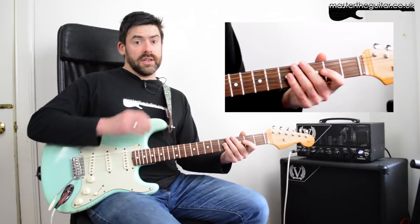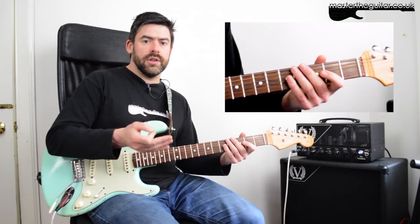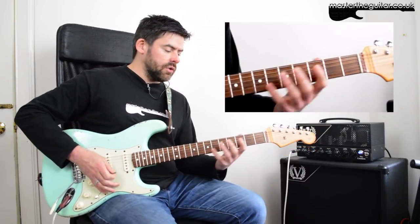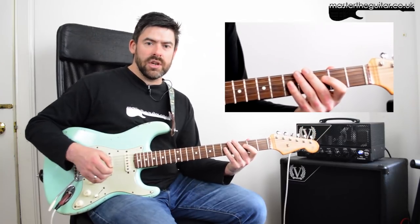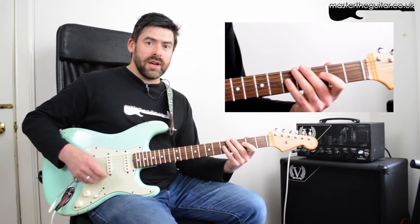Watch out when you're muting here — you can hear that it cuts dead. Obviously in the song there's a little gap there, then a 'now dig this,' and then the main riff kicks in. Make sure you get your damping down — using the right hand adds a punchy, funky vibe.